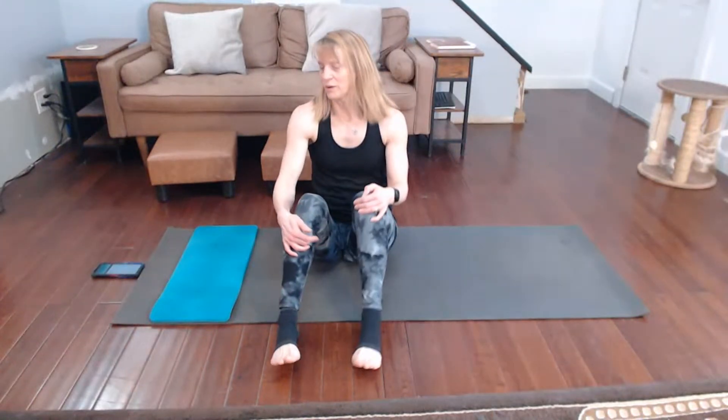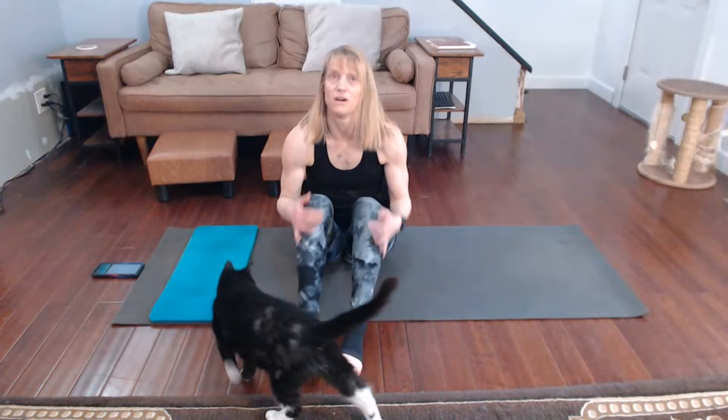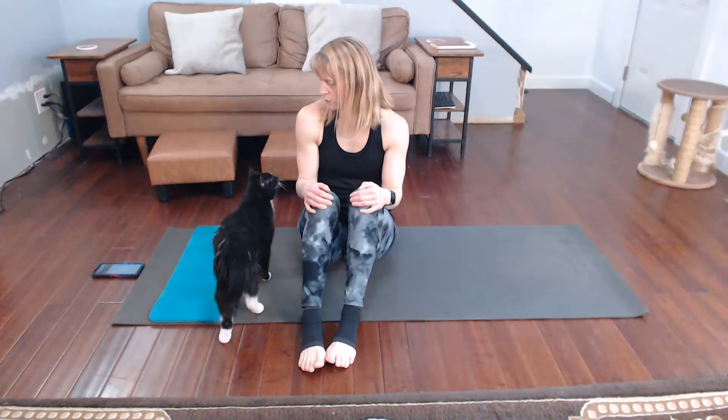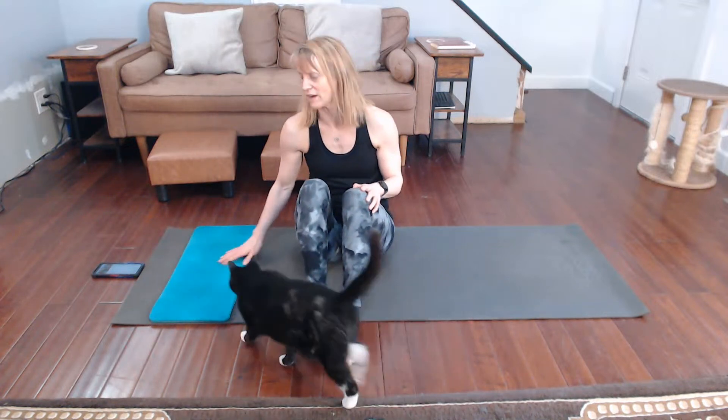Okay, so we're going to be getting into this — legs day. It's going to be five minutes of work, 20 seconds of each one with about a five second transition. No clue, just kind of go with it with me. He really messes me up when I'm trying to do planks and he's been under here the whole time. Now he's here, so we're going to get into this and get this done.